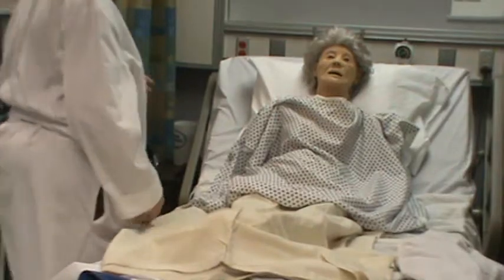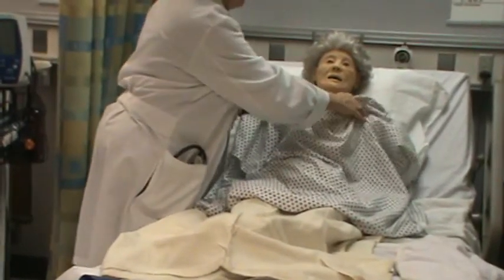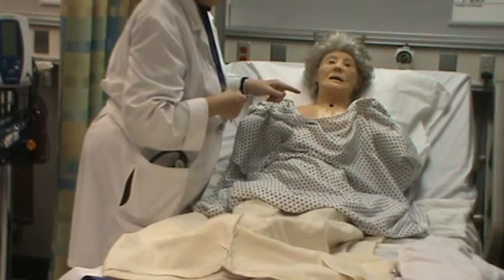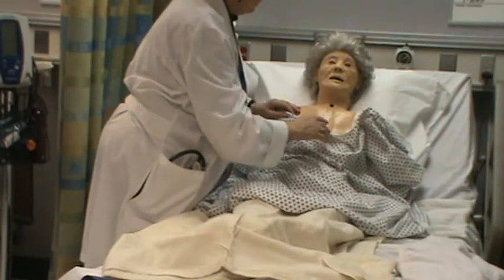I'll inspect the anterior part of Mrs. Fletcher and keep her covered in between. I'm going to inspect that she's breathing comfortably, no labored breathing, and I don't see any retractions when she breathes.